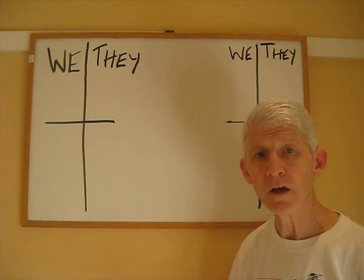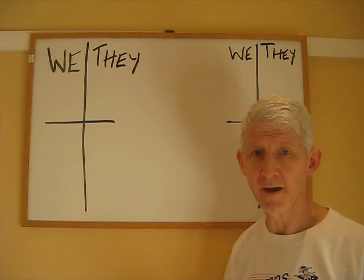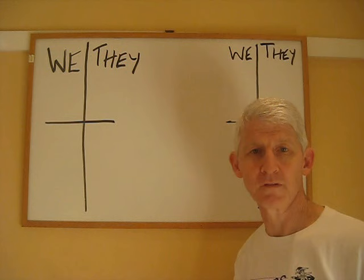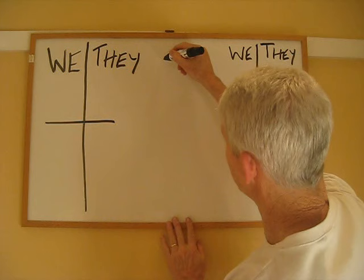The ultimate object in bridge is to score a hundred points on any one deal, if you can. And if you do that, it's called making a game. The basic scoring in bridge is that if you make a contract in hearts or spades, you score thirty points for each trick that you make — tricks in excess of six. So for instance, a contract of two spades means we're trying to make eight tricks. If we make our contract of two spades, we'll score sixty, because spades and hearts score thirty each.